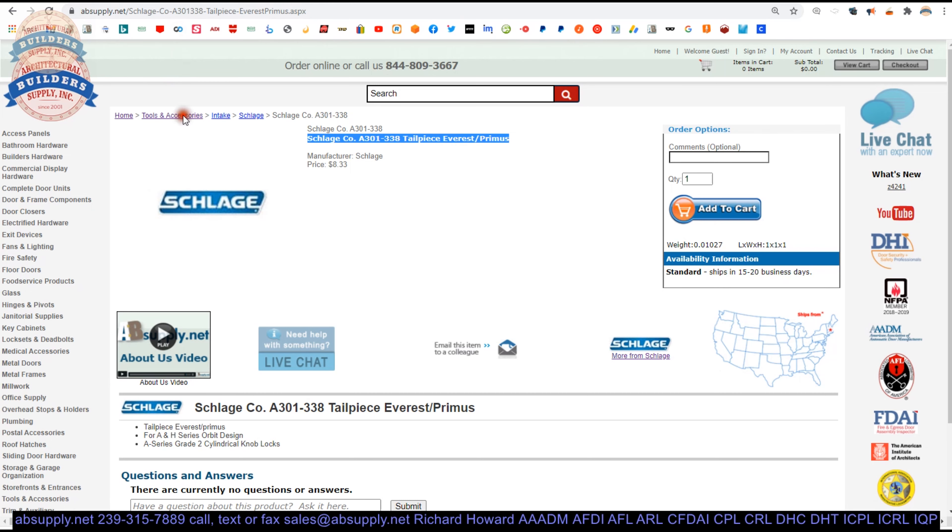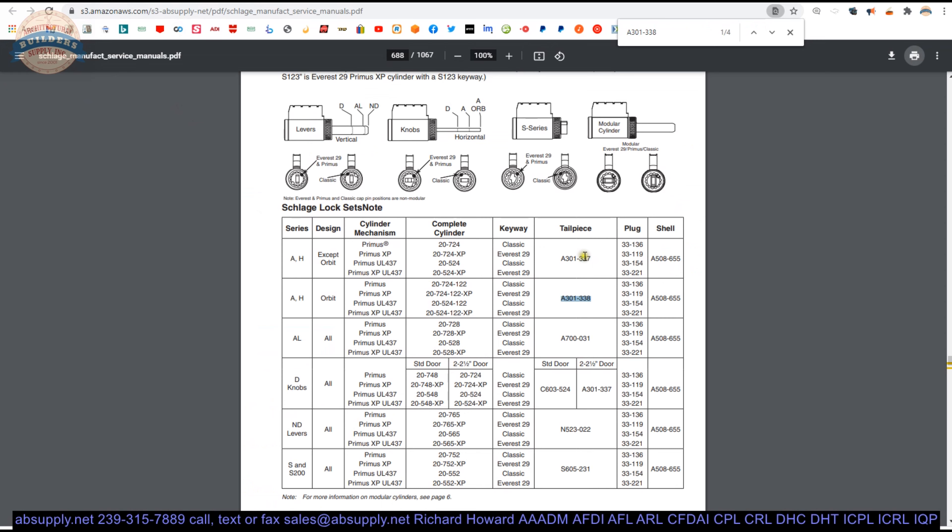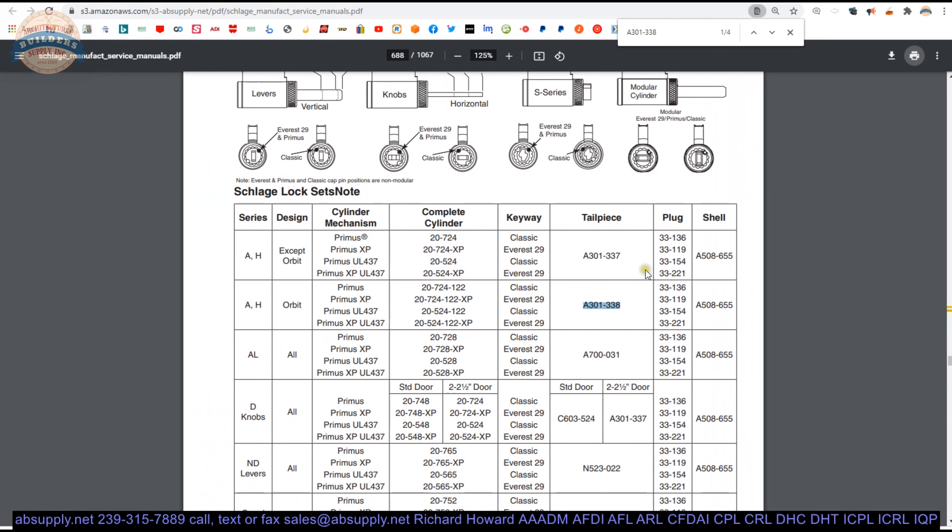Now we also have a parts drawing shown here. The A301-338 is going to be used in the A-series, or the now discontinued H-series, which was their interconnected lock. The H-series was basically a B400-series deadbolt combined with an A-line lock, or maybe a 100-series lock. It's for a Grade 2 knob-style platform — that's what this tailpiece would be used for.